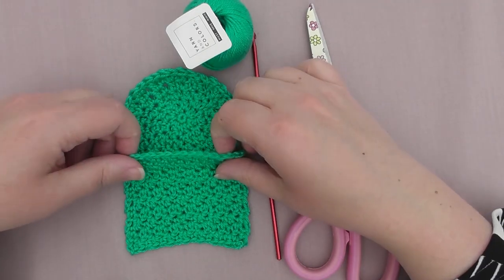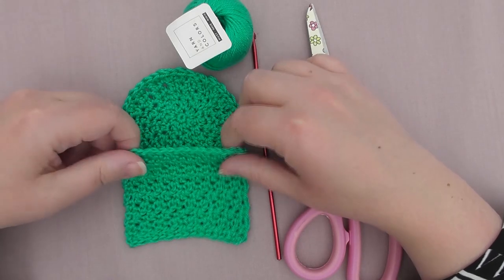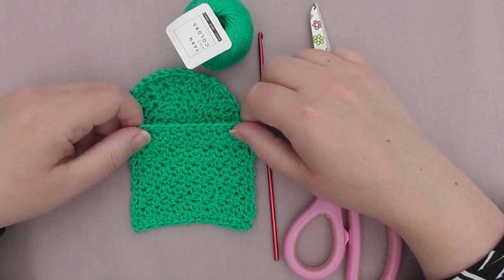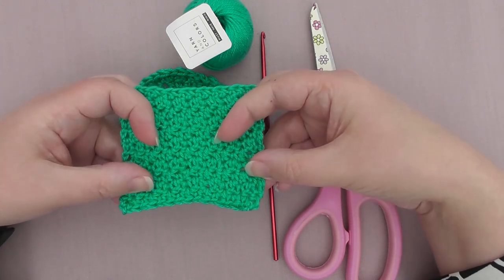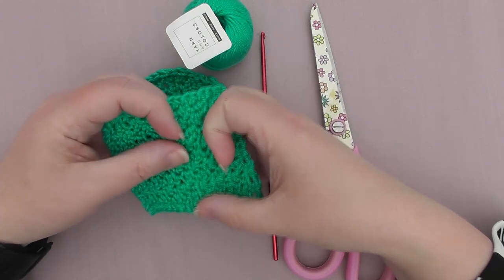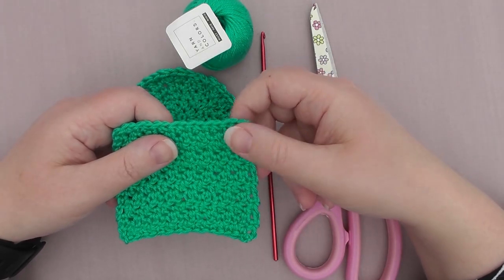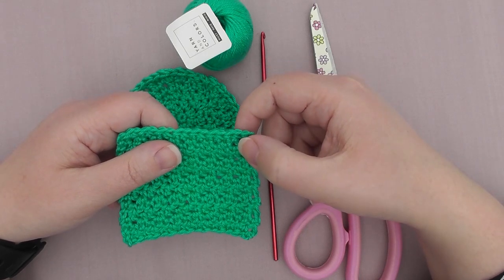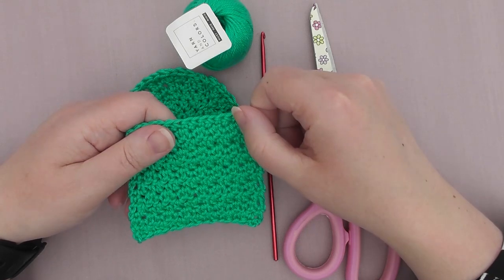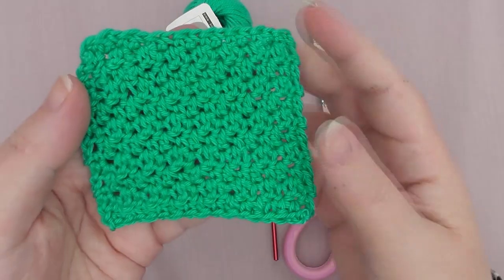This stitch is known as several different stitches. I first knew it as the lemon peel stitch, but I believe it's also known as the moss stitch or the seed stitch. It's a really simple stitch — all you need to know is how to do a single crochet and a double crochet in US terms, or a double crochet and a triple crochet in UK terms. And that's all it is to get this lovely texture.